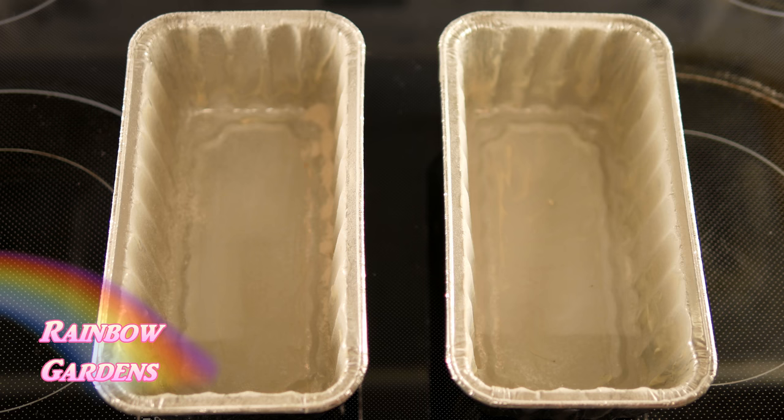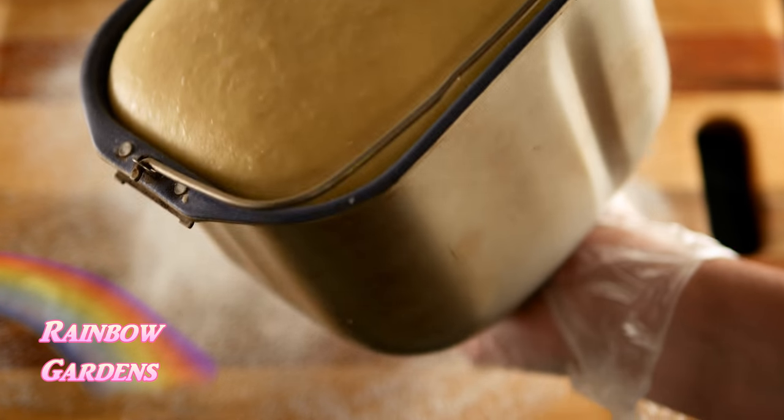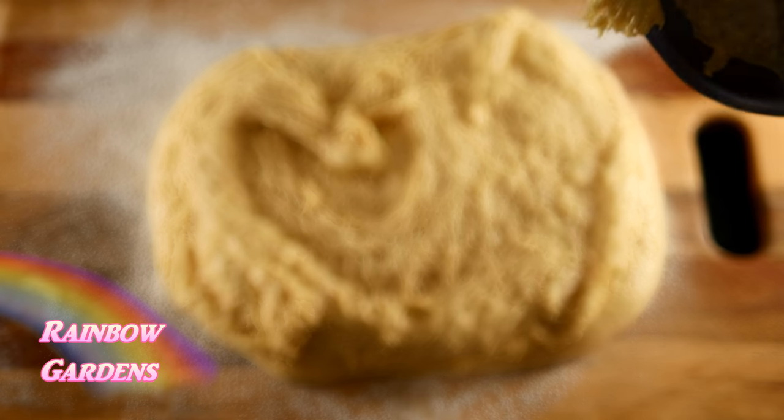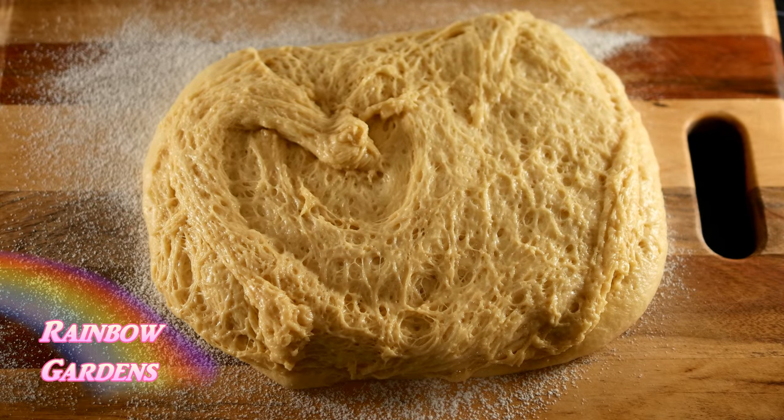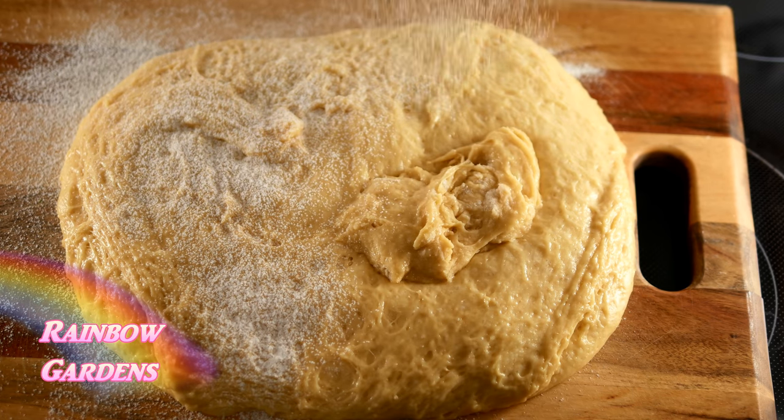I also prepared my pans by greasing them and flouring them, and then the dough was ready. Out on a floured surface I just went ahead and dumped it out — I want to separate this into two loaves.